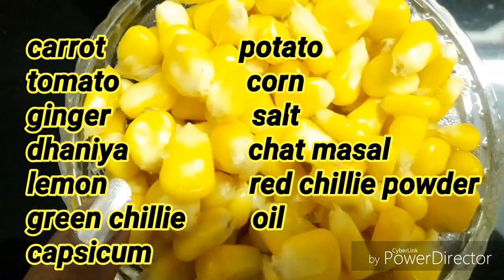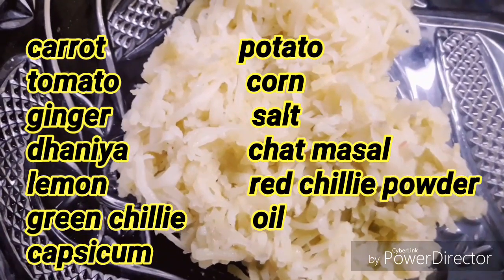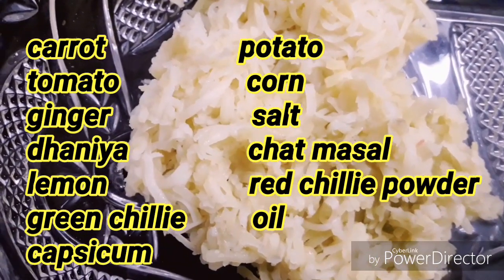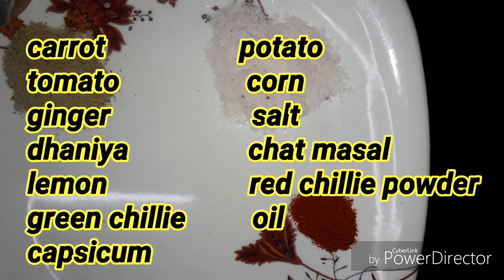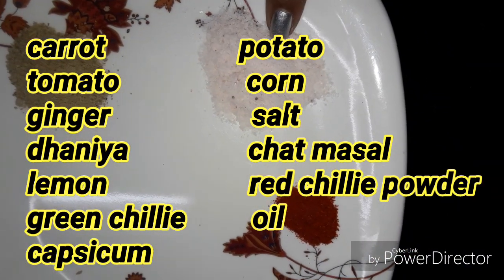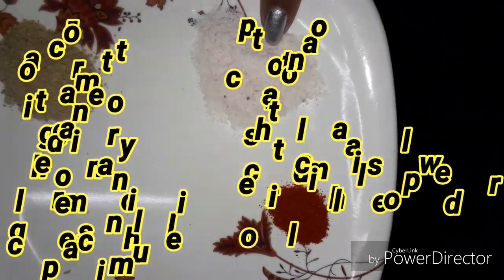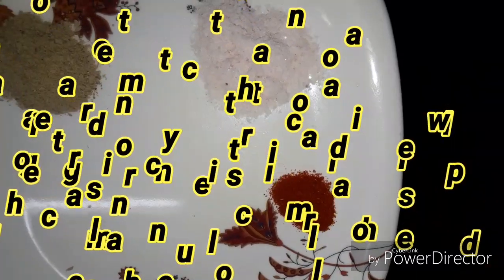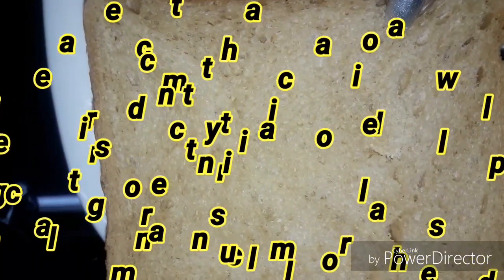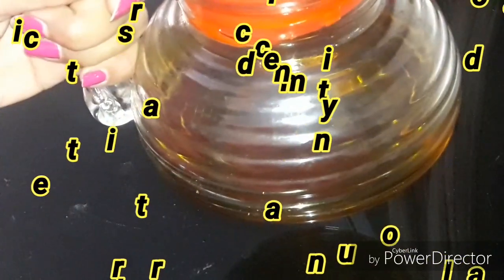1 cup of corn which I have boiled. Now I will add it all together. 4 medium sized potatoes which I have mashed. 1 teaspoon of chaat masala powder, 1.5 tablespoon of salt and red chili powder. 3 brown bread slices — you can use white bread as well. Mustard oil.